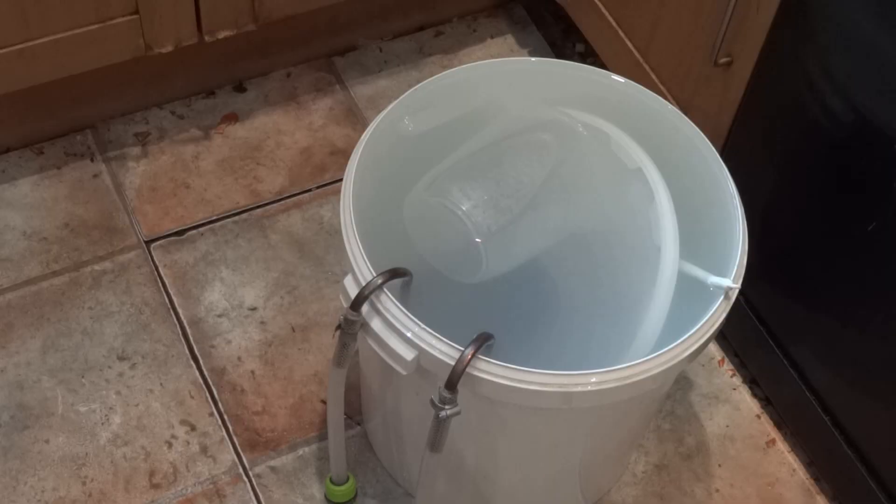While the boil is going on it's time to sterilise, because everything that comes in contact with the liquor after it's left the boil pan needs to be sterilised. In the fermenting bin I've put the chiller in, even though I don't think it's necessary as it goes into the boil for the last 10 minutes. Plastic spoon, jug and a sieve.